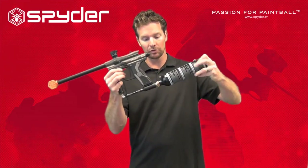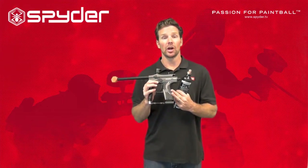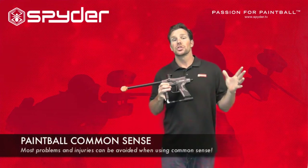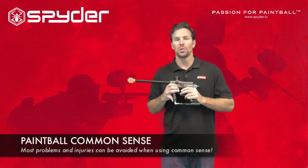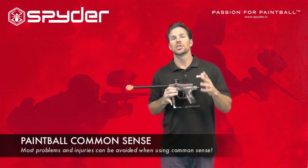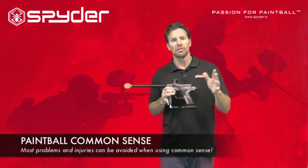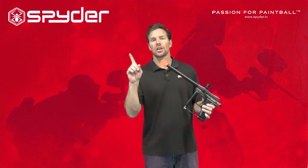We're going to safely remove this from the marker, and now we're ready to store our paintball marker until we play next time. Those are just a few simple rules to keep you safe while playing paintball. The last thing I want to talk about is common sense — if you use common sense, you're always going to be safe. Don't ever look down the barrel of a paintball marker, loaded or unloaded — that's not a good idea.